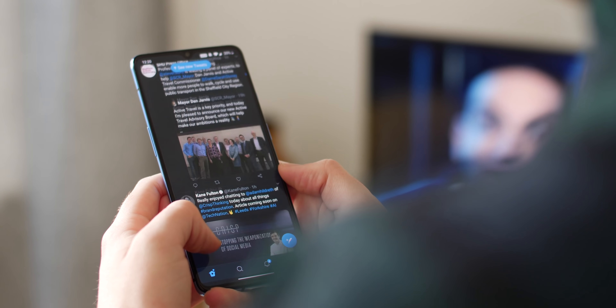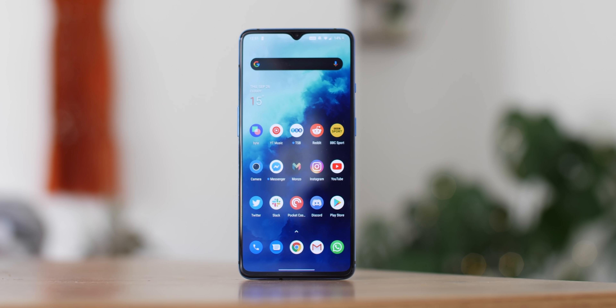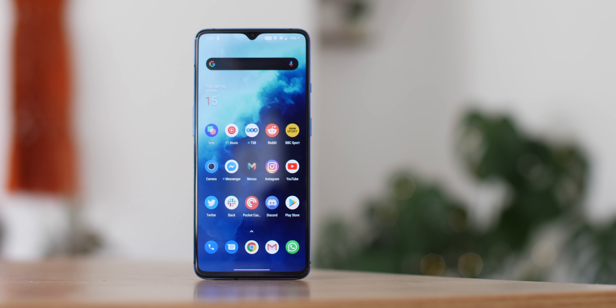One of the strengths and weaknesses of Android is the number of variations, but we're convinced that OnePlus's OxygenOS might be the best of the bunch and we've got five reasons why.